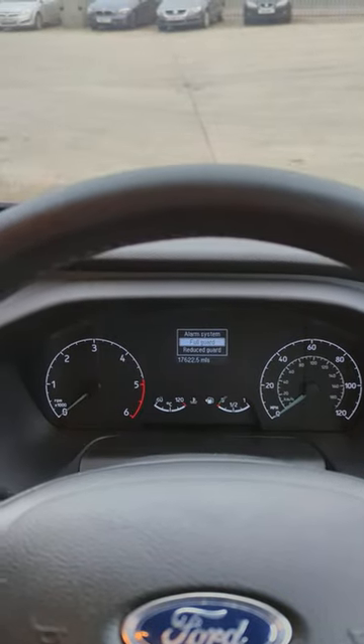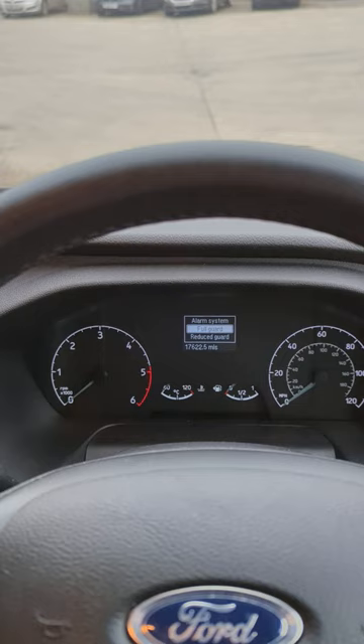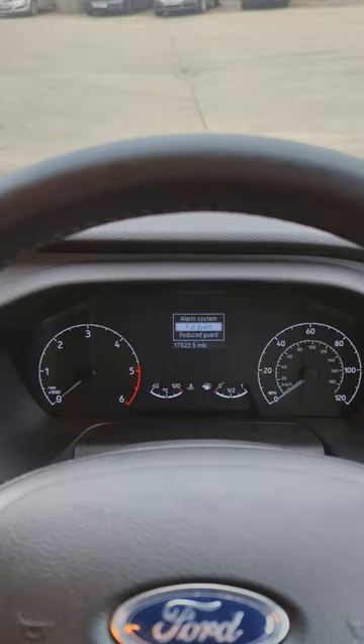Hi guys, so today I'm going to show you how to reset a service light on a Ford Transit Custom. This is a 2022 plate, but it is also the same on a few of the earlier models.